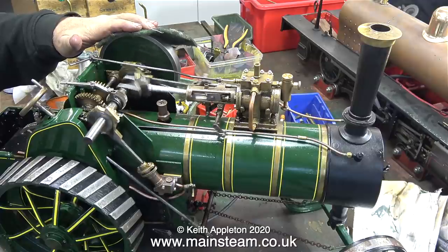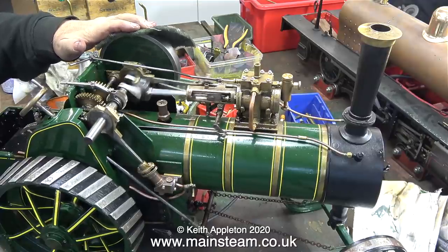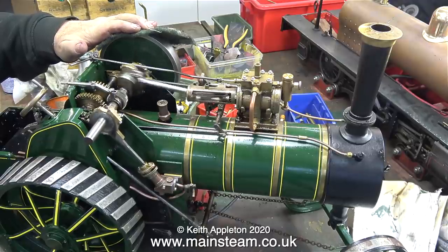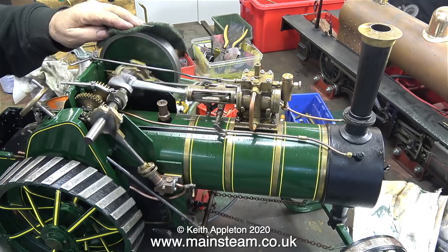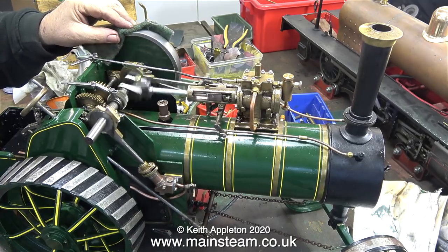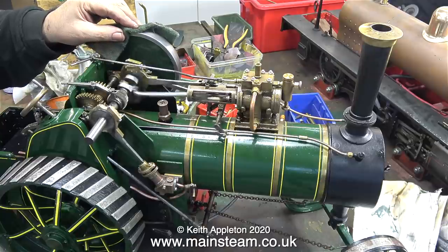Why not let the steam do the work? All I have to do is hold a piece of Scotch-Brite against the edge of the flywheel and by running the engine, in no time at all the outer rim becomes quite shiny. By changing the position of the Scotch-Brite I can clean up the sides as well.